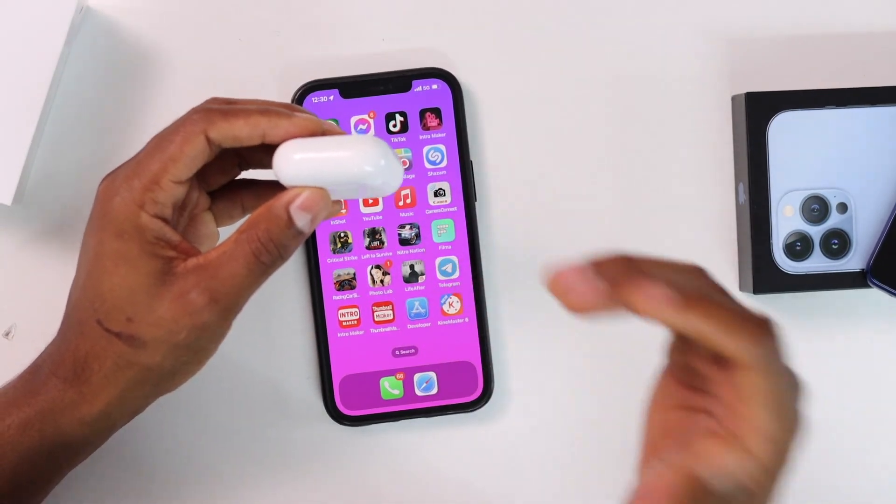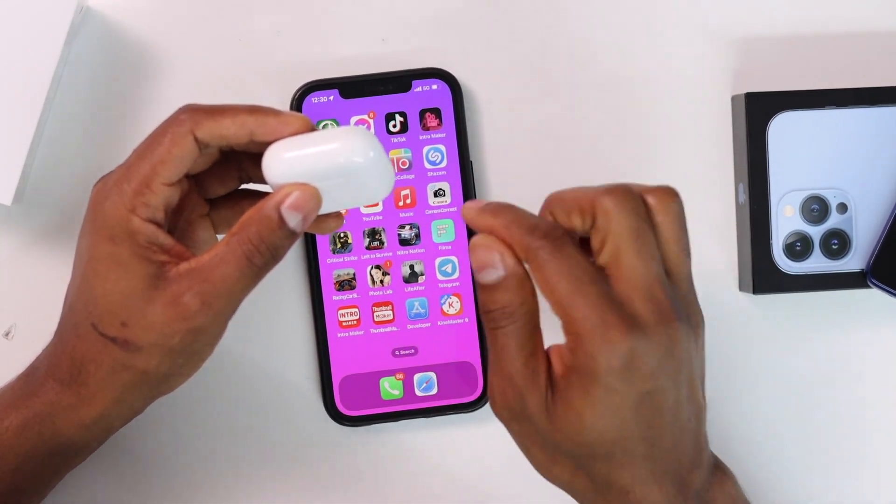What's going on everyone? In today's video I'm going to be showing you how to fix AirPods won't connect to iPhone.